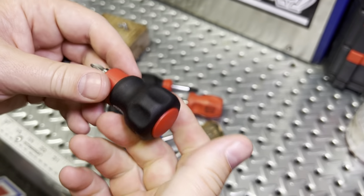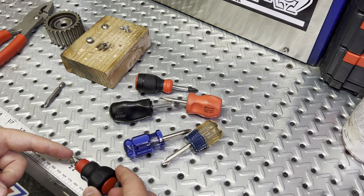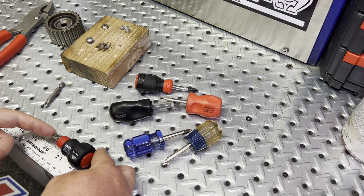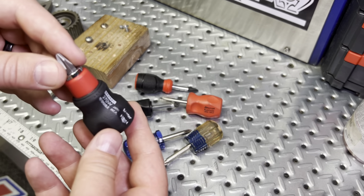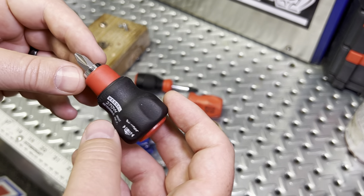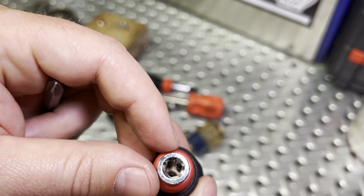You actually get a better grab than you'd think for such a short stubby. Lengthwise, this one is roughly two and three-quarters inches long full length, which is really great for that size range.